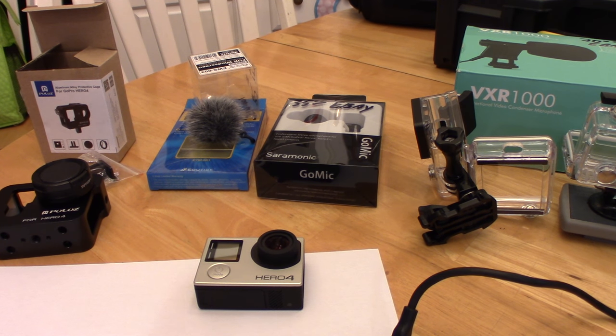Hey guys, Darren from Florida Saltwater Life here. I do a lot of shooting on a boat and use a GoPro for a lot of what I do. If you've ever owned a GoPro, you know that they're amazing little cameras.